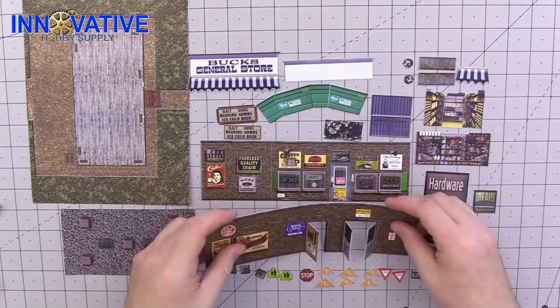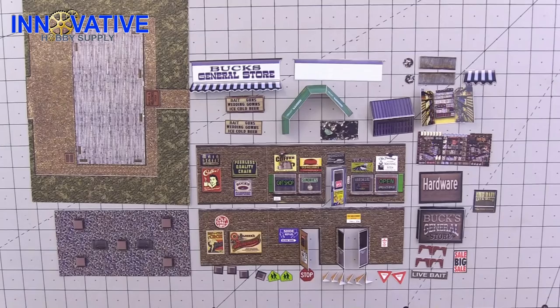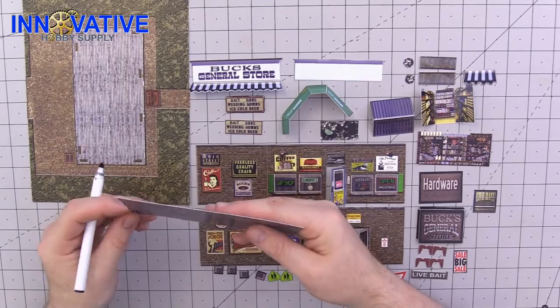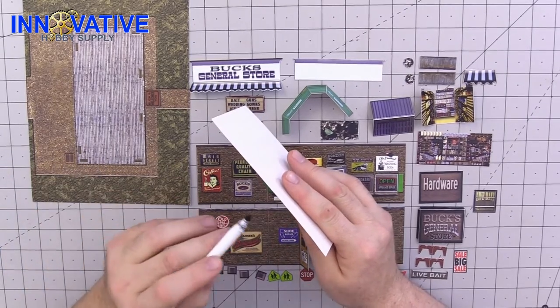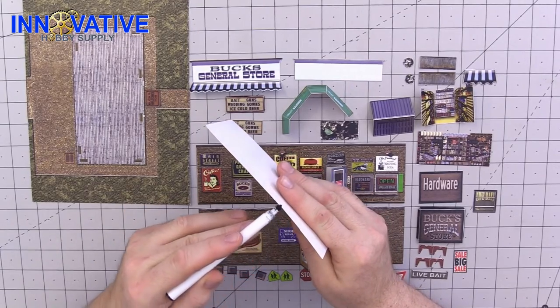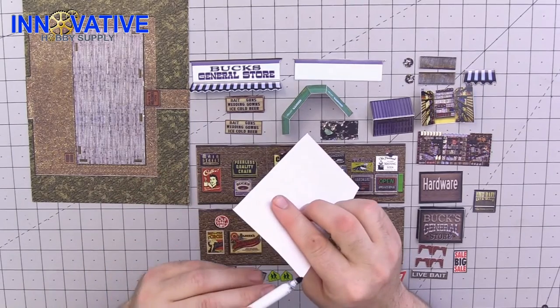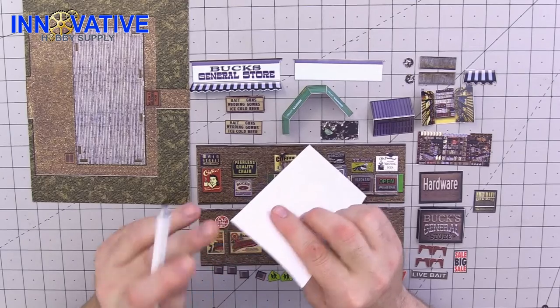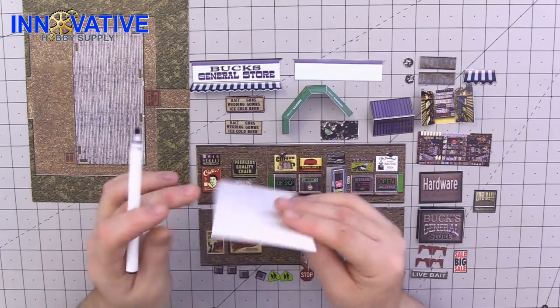Go ahead and finish all the scoring and we'll see you back here on the other side. For touching up our pieces with our markers, grab the piece you want to start with along with its corresponding color. You're going to want to take the side of your marker as opposed to the edge and just run it along the sides. The reason we do this is it gives your kit a far better authentic and realistic look.